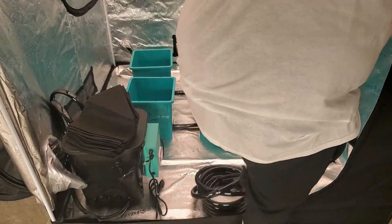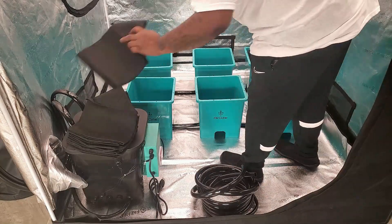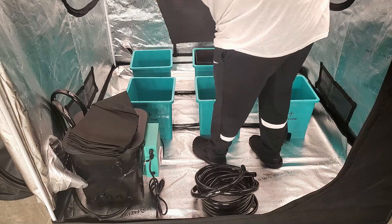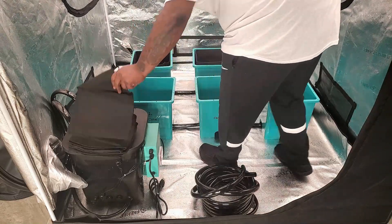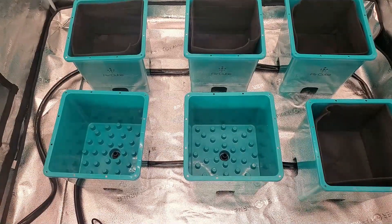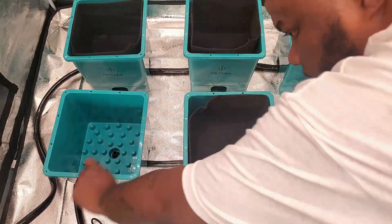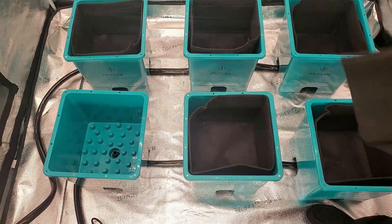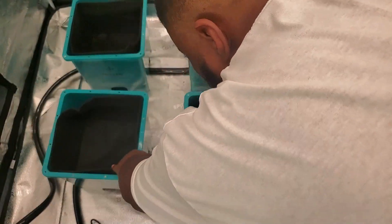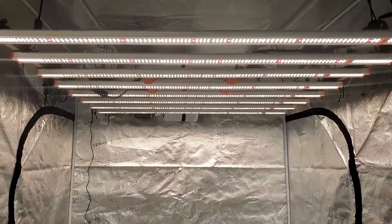The last thing to complete the setup is putting the fabric pots into the buckets. A great thing about the Air Cube system is you can use clay pebbles, rock wool, coco coir, soil — whatever medium you want to use. Now we have our Air Cube system fully hooked up. The only remaining step is to put water in the system and test it, but we're leaving that for the next video. This video just covers how to set up the Air Cube system. In episode two, we'll test the system, add our medium, and germinate and plant our seeds.